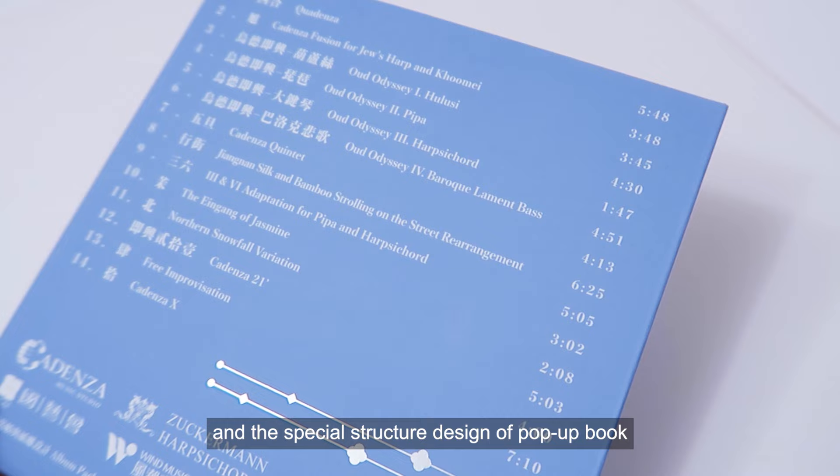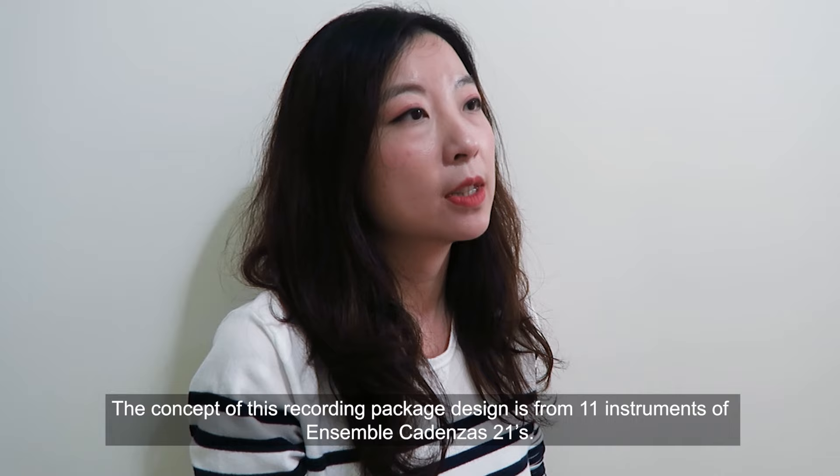Cadenza 21st is my first recording package design. The feature of this album design is the beauty of paper art and the special structure design of the Papa Book.